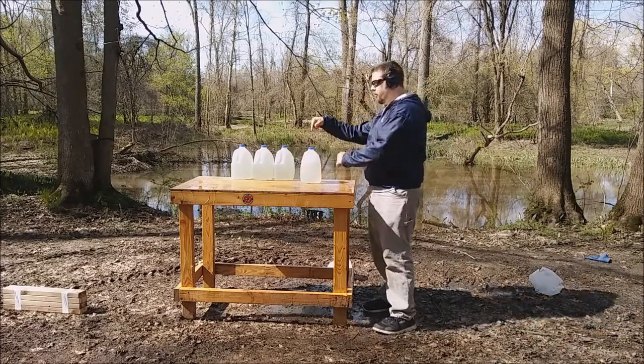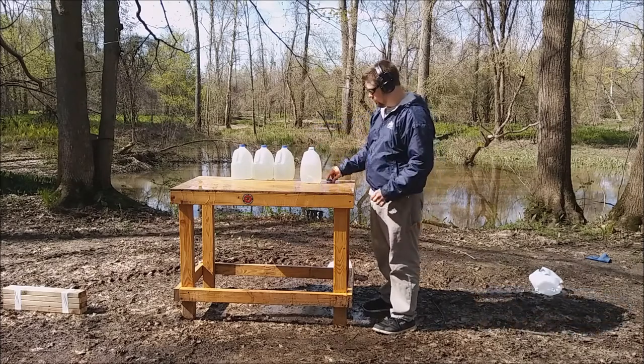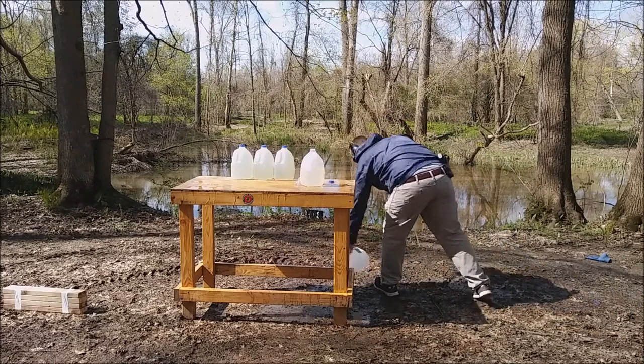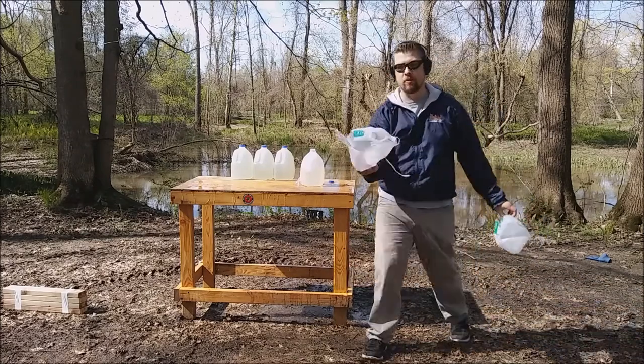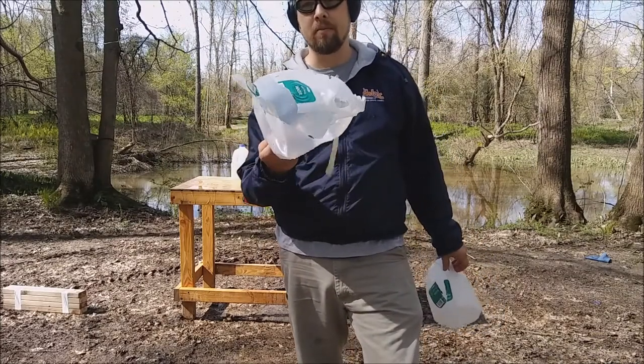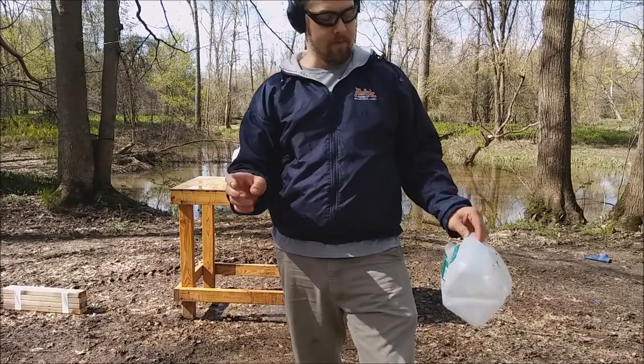One, two, third jug. Look at this jug — this is the first one. I've never seen anything like that other than a .44 Mag or something like that. That's massive.